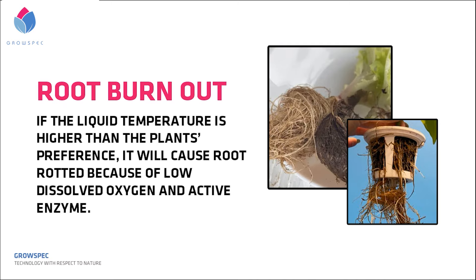If the water temperature is lower than the plant's preference, the plant will grow slowly or even stop growth and die due to root freezing. In short, when doing aeroponics, there is nothing shielding the roots from burning up or freezing if the temperature spikes.